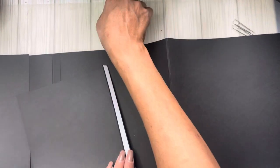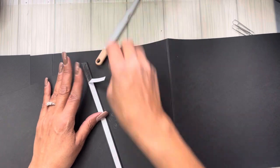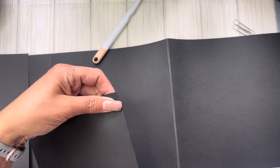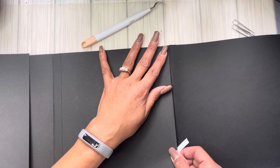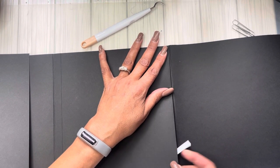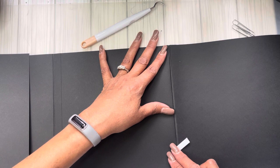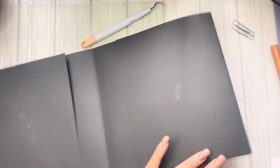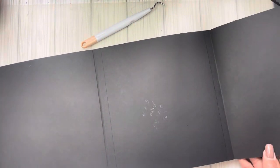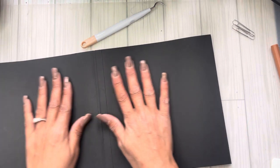For page two we do the same thing. You can open your book out to make it easier. I strongly suggest that after you build your pages, put it back in the orientation it belongs in — if not you will confuse yourself. This one goes on the inside gusset score line because that's the gusset. Line yourself up, make sure pages are even, hold it, and pull. That's pages one and two — easy peasy.